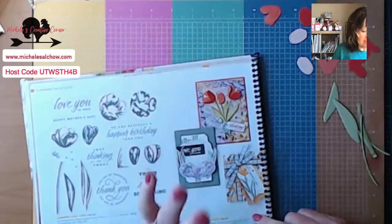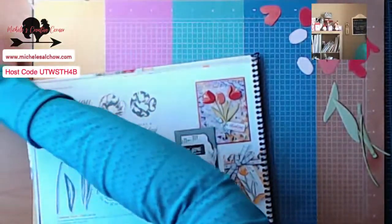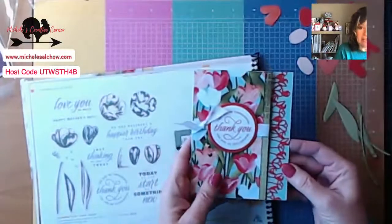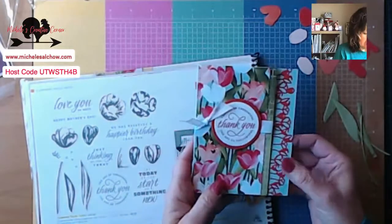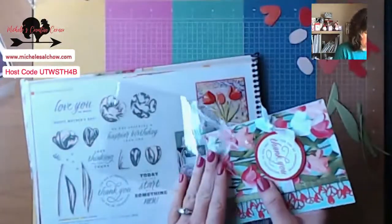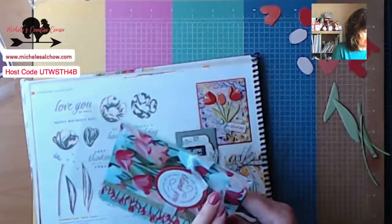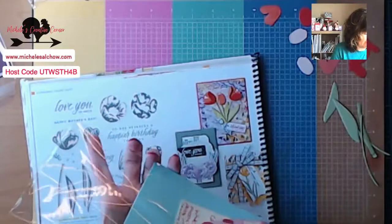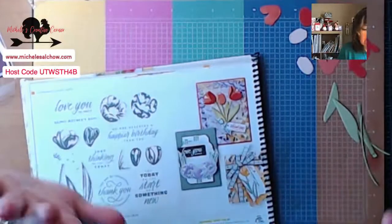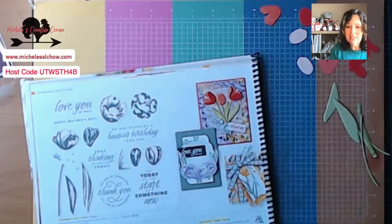This is the card we're going to case today and I absolutely love it. Last week — I'm going to say it was Wednesday — we made a card and I promised you then that we were going to take a look at the dies this week and see if we couldn't put those beautiful petals together like they've done here. So let's try to take some of the mystery out of that. I've gone ahead and prepped a few things ahead of time, just in the interest of time.